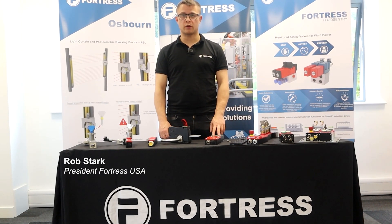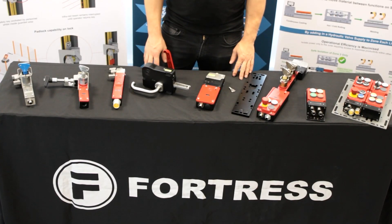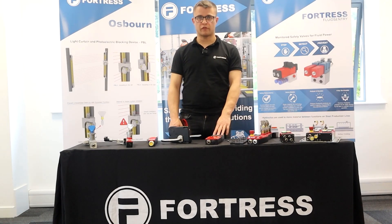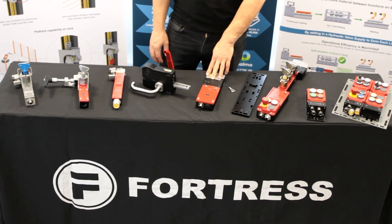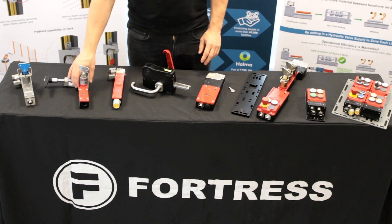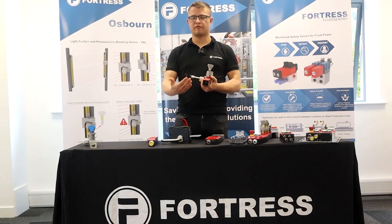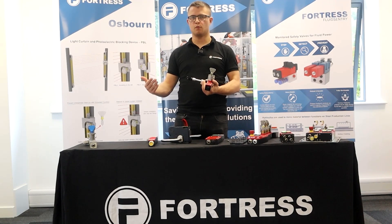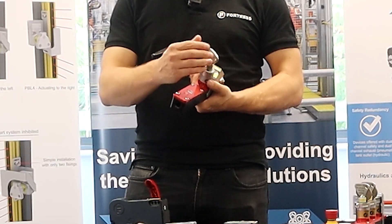Hey everyone, this is the Fortress product feature. On the table we've got our heavy duty interlocking range. We focused before on our heavy duty guard locks — a solenoid lock to lock a guard closed. What we'll look at today is some additions you can add to our heavy duty range, which give you the flexibility to offer a product combination that suits your application — no more, no less.